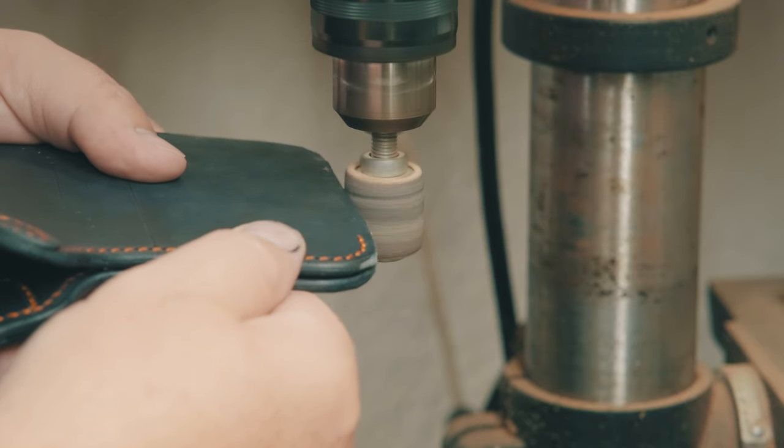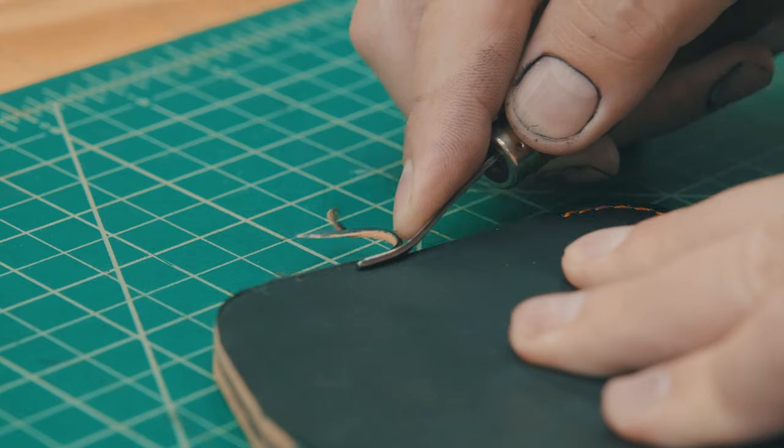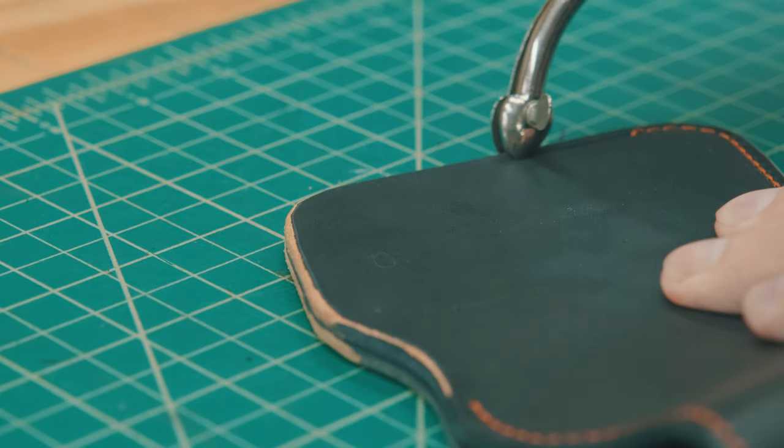A few hours later, I sand the edges flush, then edge, burnish, and dye the edges.